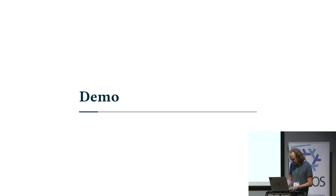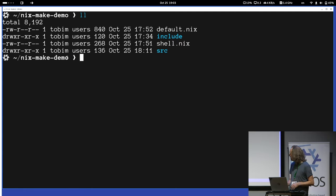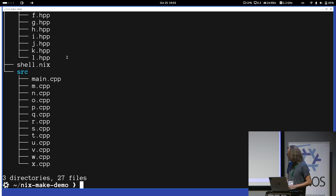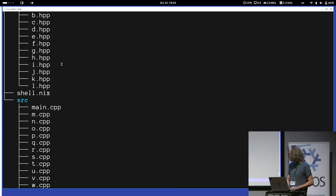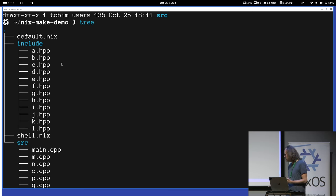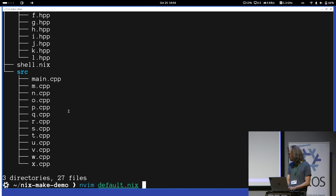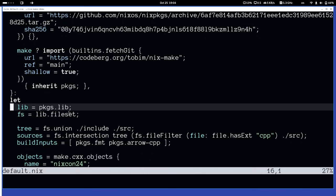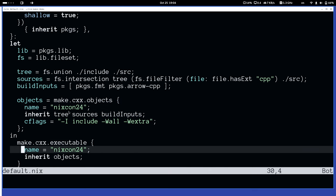I want to show you a quick demo. Let's see if this switching works — I hope the guys in the back can also read the text. Here I have a very small project that basically just consists of empty code. There are a couple of header files, a couple of source files, and they form some dependency graph. That dependency graph is implicit with headers in C and C++. And then when I want to build this, I have a default.nix that uses NixMake to define which objects to build and how to link those objects together.